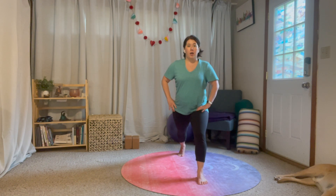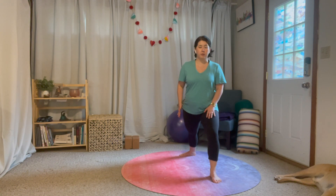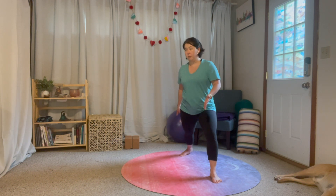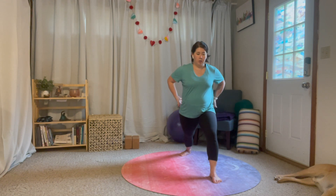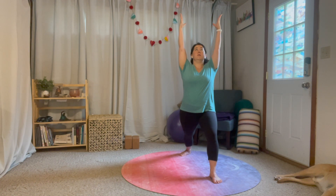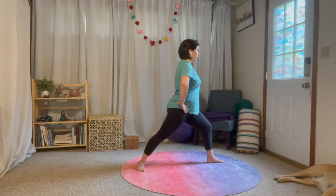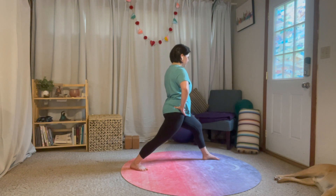For warrior one, starting in high lunge, I bring this heel down — and you can see how bringing that heel down draws this hip back. I want to bring it forward, so I'm going to wiggle this front foot a little bit wider so my heels are on train tracks, right next to each other. Then I can make my hips parallel, and I might find that my heel needs to go back a little bit farther — that's okay. Now we're in warrior one: hips forward, shoulders forward, back heel down, a nice long strong spine. You can bring your arms up and maybe incorporate a little backbend.